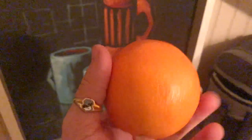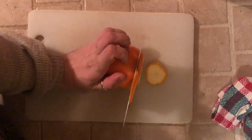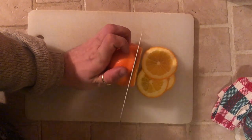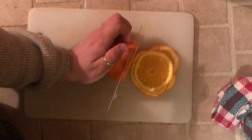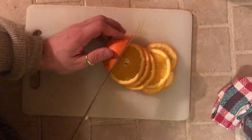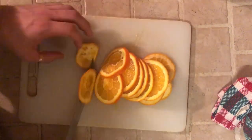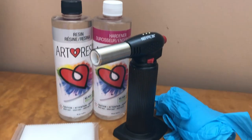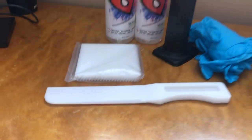Hello, so today I'm going to be preserving some fruit in resin. I've never tried doing something like this before, but I figure if I can dehydrate this fruit well enough, it will keep a really nice vibrant color, and that would look really stunning in a piece of resin. I'm also going to be using a different brand than I'm used to — I'm going to be using the very popular Art Resin.